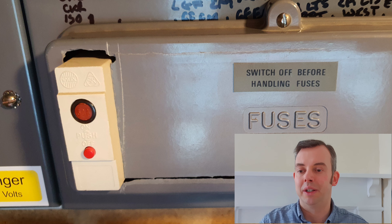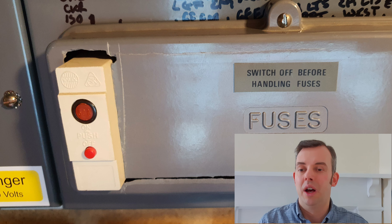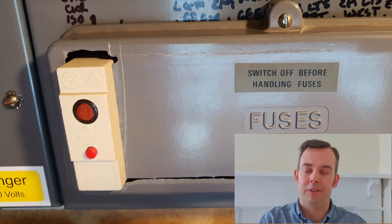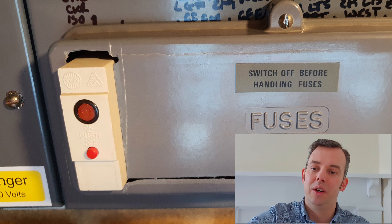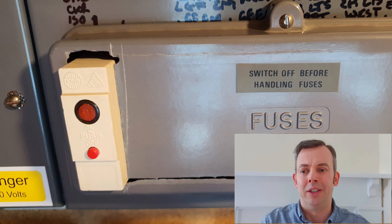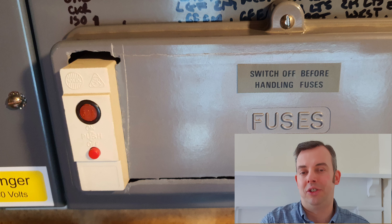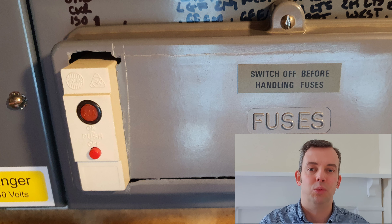When looking at an old fuse board I would also look at its general condition — checking for missing knockouts or anything that affects the IP rating. Looking at this board, I could see there weren't any concerns like that. However, when you take the fuse cover off you can see inside and see the cables, which is a concern. Overall I would say I would replace this consumer unit, but when doing an EICR we need to assess it against the wiring regulations and be specific about the reasons why we need to replace it.